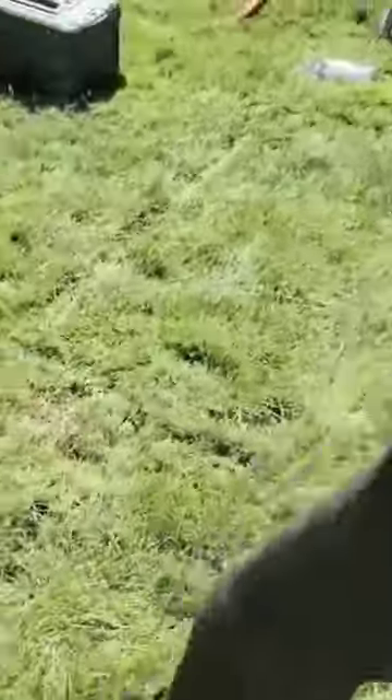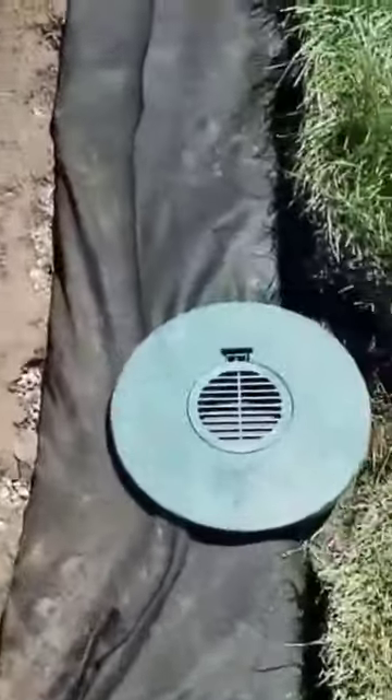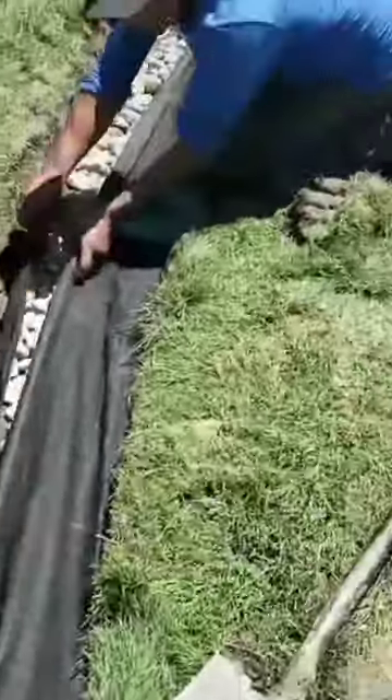Make sure to cut the excess fabric before you burrito wrap it. If you see that you're going to have a heavy overlap, you want to trim that. You only want a few-inch overlap to use the fabric pins. If you double it up, it's not going to take in water as well.